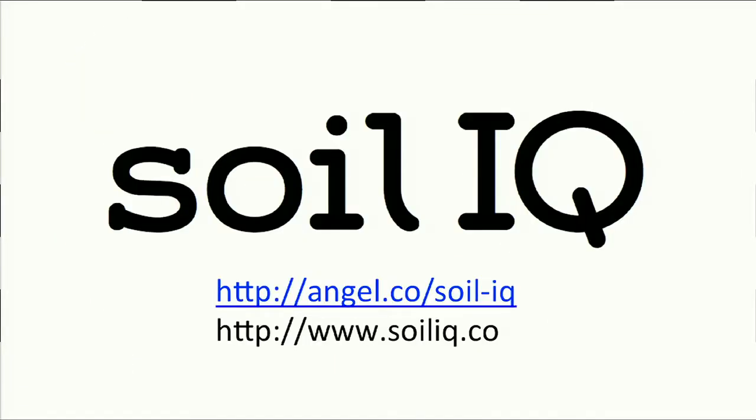I invite you to visit our website and sign up for our beta. We've had a thousand people sign up just in the past 24 hours. Visit us on AngelList, and together we can help change the world's food system for the better. Thank you.